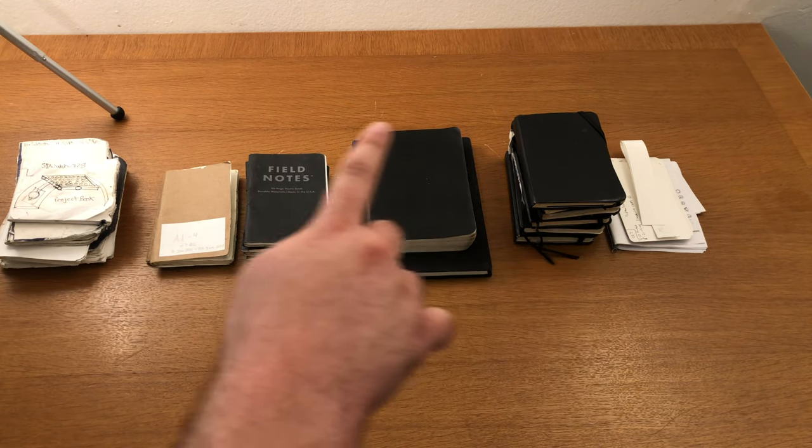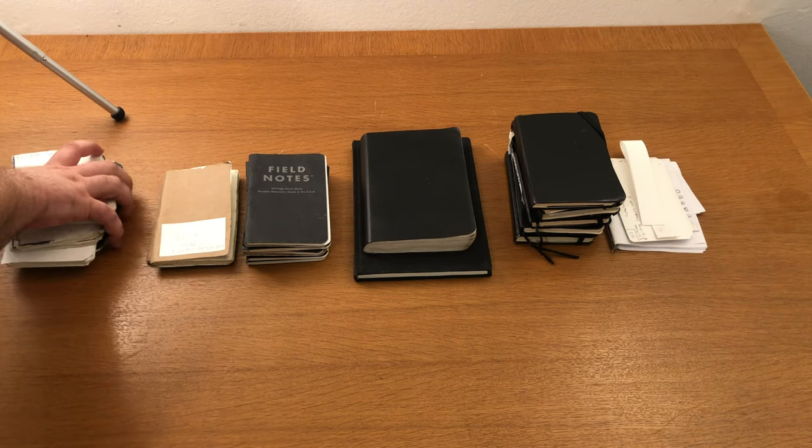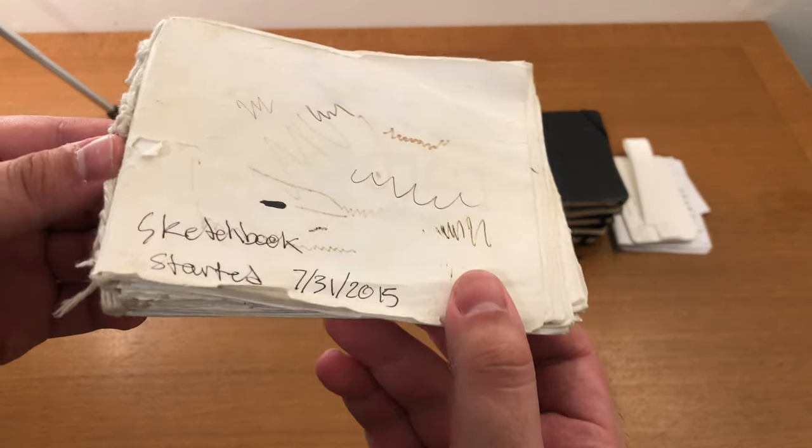Let's see here. This one is labeled Sketchbook, circa 2015.